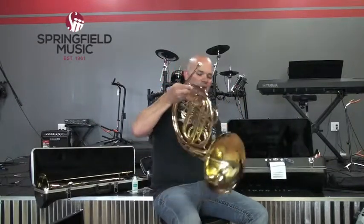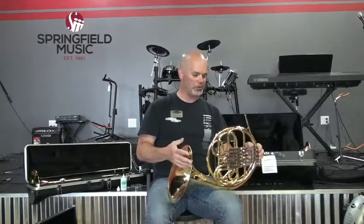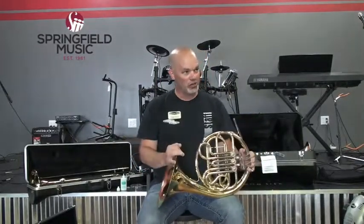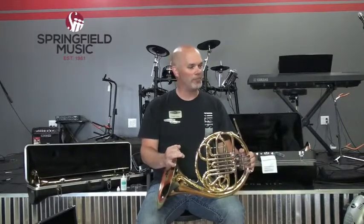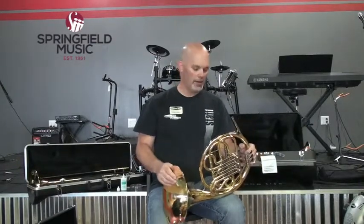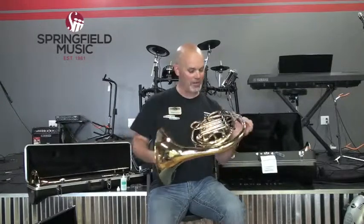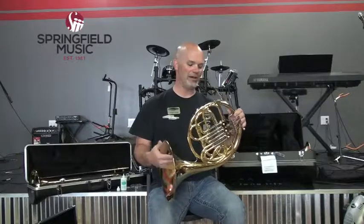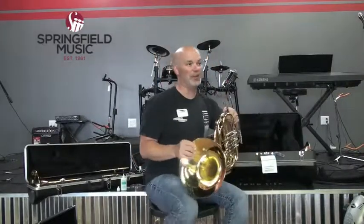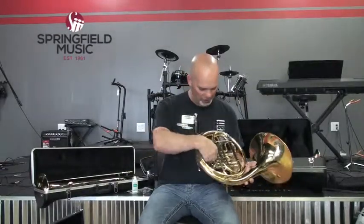The French horn is in the key of F, whereas the trumpet is in the key of B-flat. They're both transposing instruments, meaning the notes they play are called different names than what we hear if you were to match them up on the piano. Marching lyres for French horns do exist, but they're not used often because in school band settings they typically use a marching French horn, which looks like a huge trumpet with a very large bell. You'll get lyres specifically for those. For the serial number on your horn, it is usually stamped somewhere around the valves.